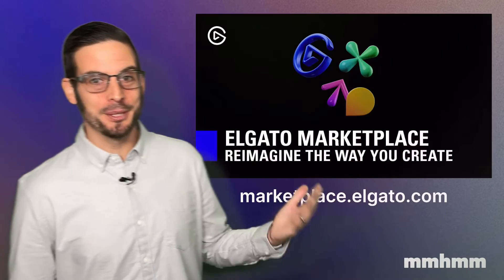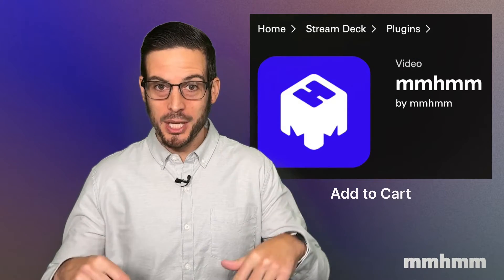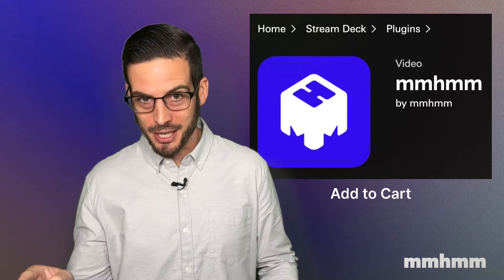First, I need to download the plugin. You can find it in the Elgato marketplace at marketplace.elgato.com by searching for mmhmm. Here you'll find the plugin — it is completely free, but in order to get it you will have to add it to your cart and complete the checkout process.